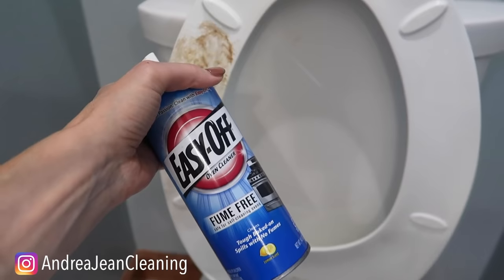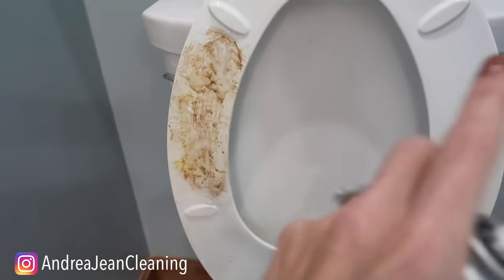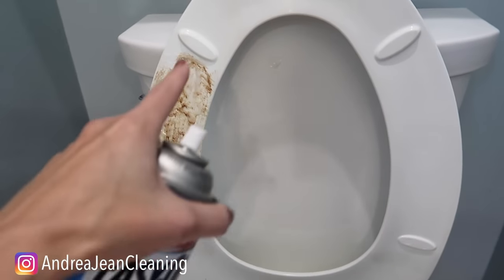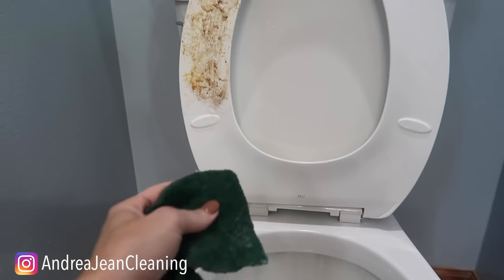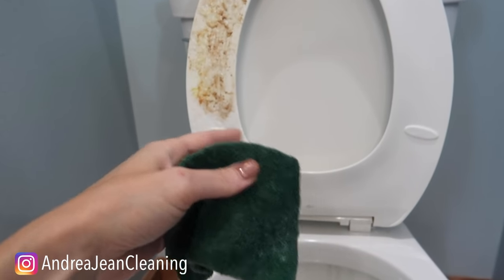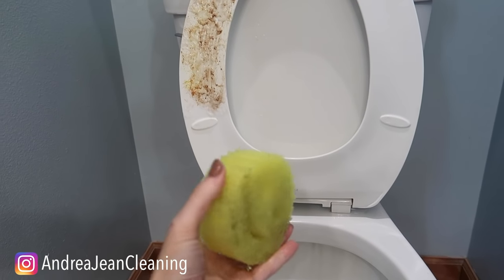Put that Easy Off on there right here. If you do not want to ever use this product again you don't have to, but if you've tried all the cleaners and you're tired of scrubbing and you don't want to scratch your toilet seat, give this a go. Then you're going to take something with a little scrub action. Typically you're going to put some gloves on. I also love a good Scrub Daddy — this is absolutely remarkable.